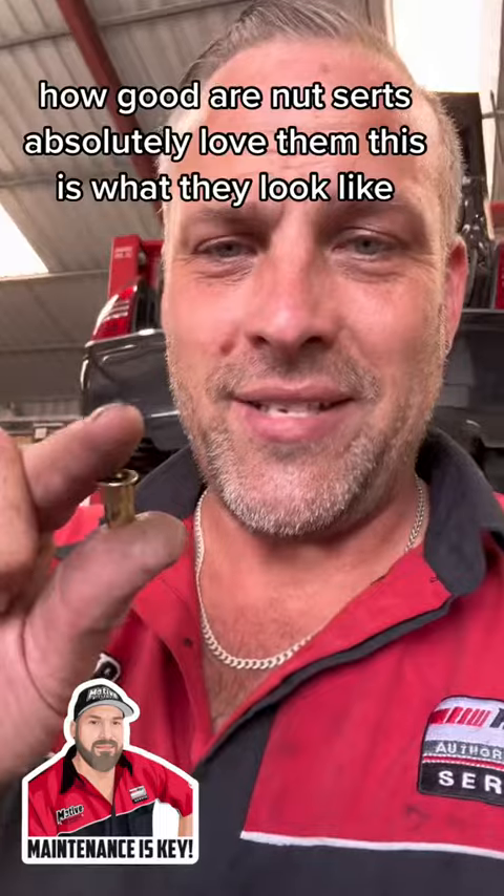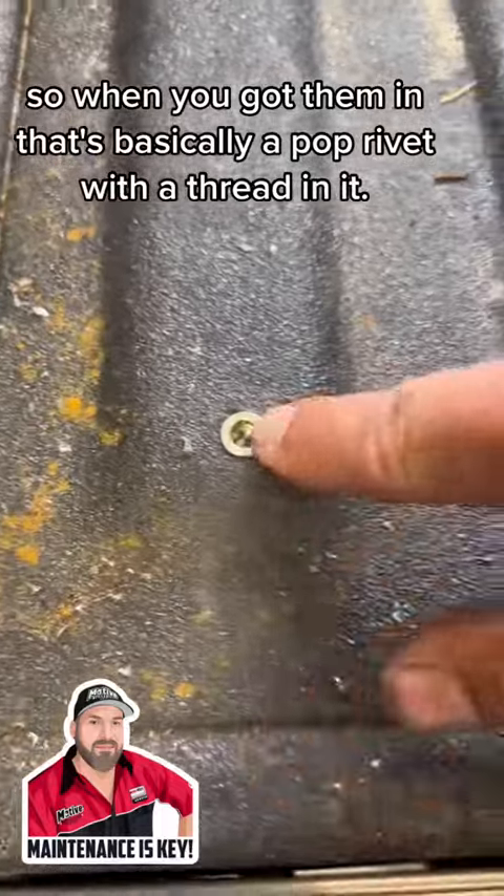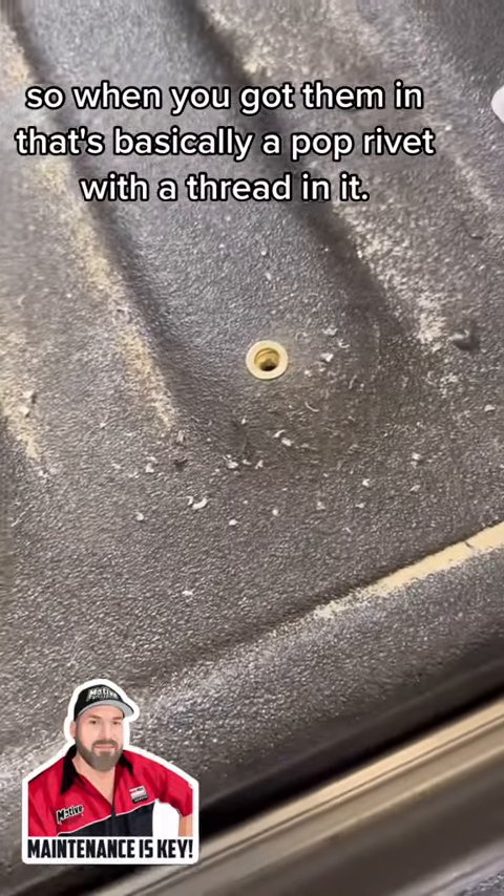They are good — these are nutserts. I absolutely love them. This is what they look like. So when you've got them in, that's basically like a hot rivet that has a screw in it.